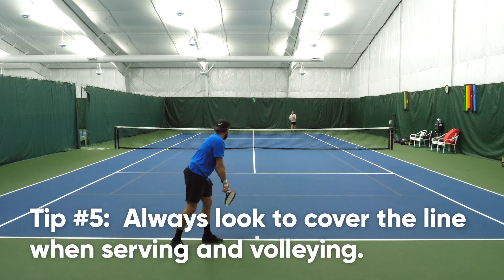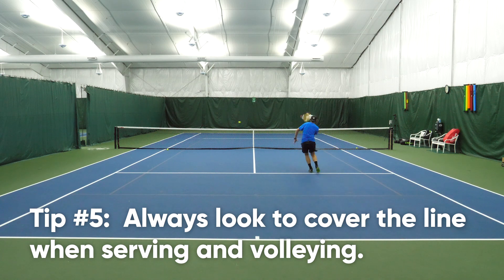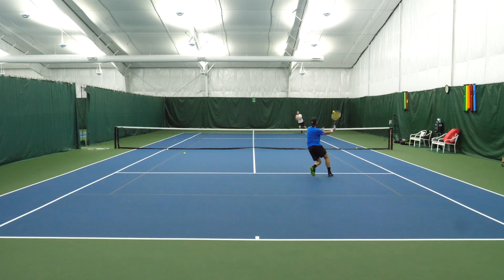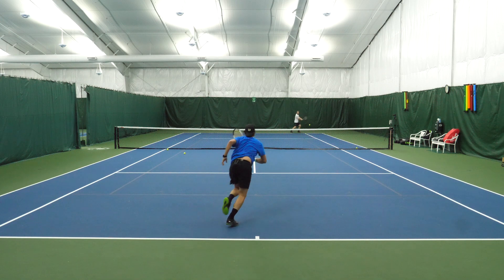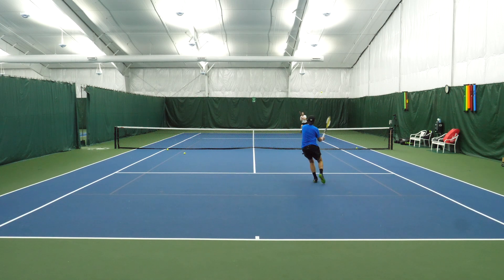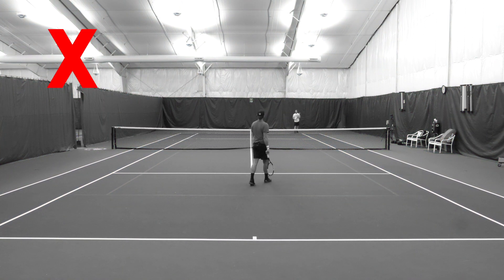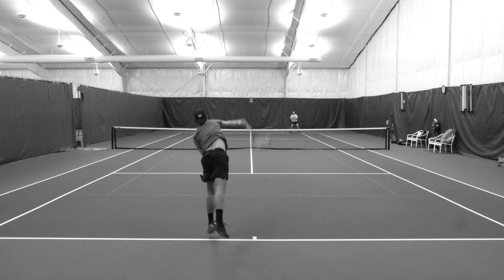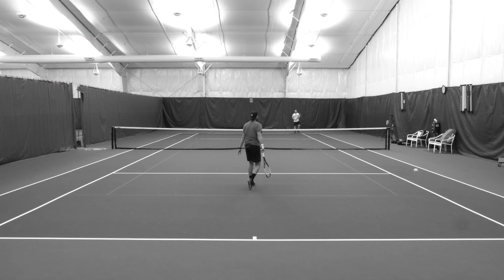Tip number five for a successful serve and volley is to always look to cover the line. When you're serve and volleying, your opponent will often look for a pass down the line — it's the shortest part of the court, so it's the most advantageous for the returner. If you don't cover the line, you get flanked by the ball and it's extremely difficult to cover. If the opponent plays cross court, the ball is still in front of you, so you can easily split step and change direction to cover the wide ball.